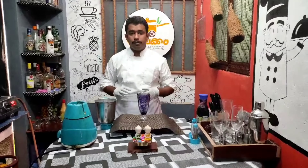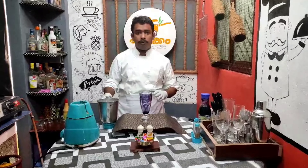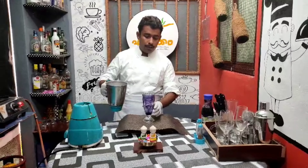I added 3 tablespoons of sugar, and some extra sugar as well. Now the milkshake is ready.